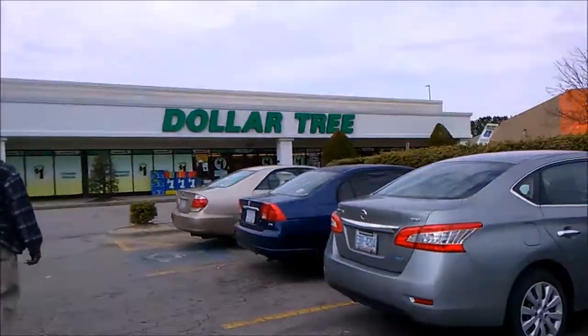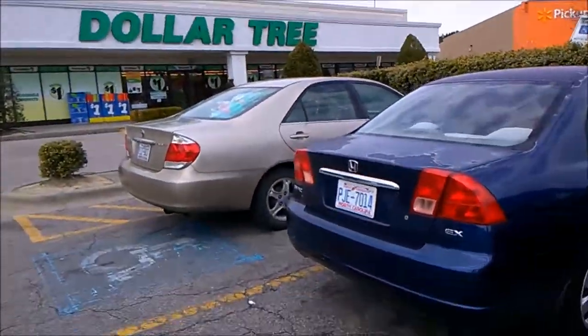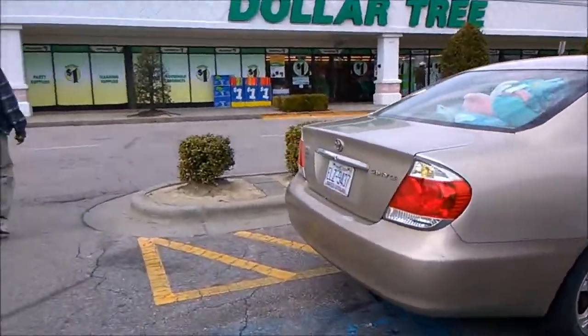So we reached our first destination which is Dollar Tree. I gotta remember I have a budget — I cannot spend more than ten dollars.